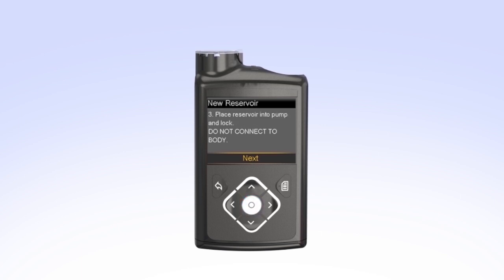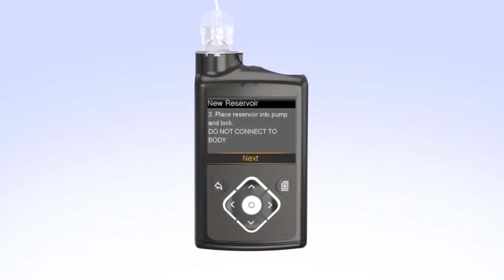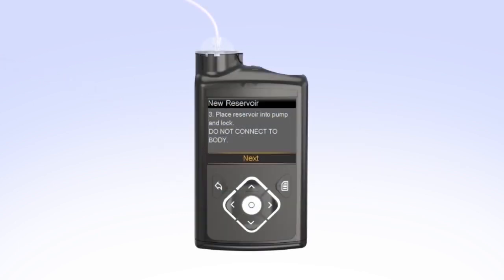The next step on the screen instructs you to Place Reservoir into Pump and Lock. Remember, you should have already rewound the piston in your pump and you should not have the set connected to your body when performing this step. Put the reservoir in the pump and turn the tubing connector clockwise until you feel the reservoir lock into place. The tubing connector should line up with the groove in the battery cap of your pump. On your pump, select Next to go to the Load Reservoir screen. With Load highlighted, press and keep holding Select until the screen shows Complete.